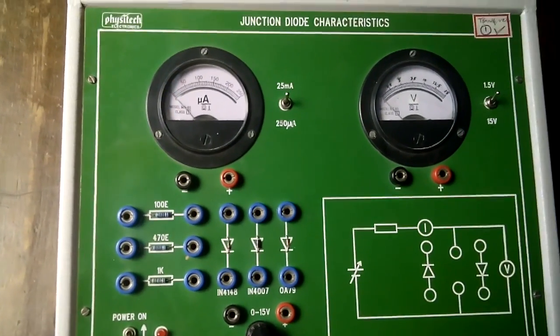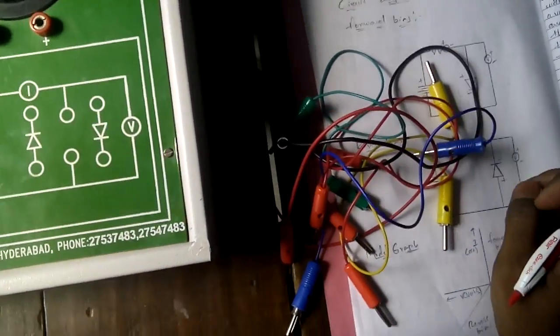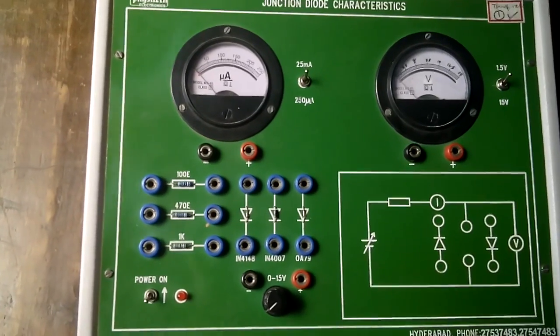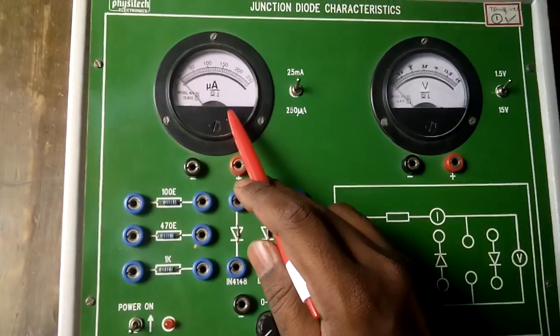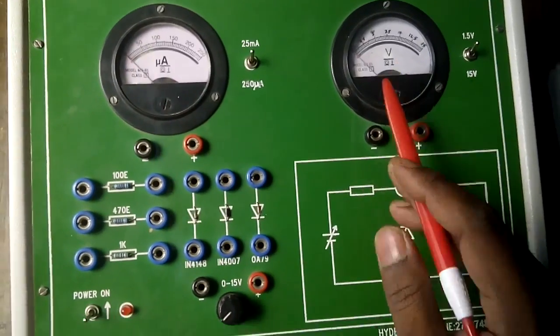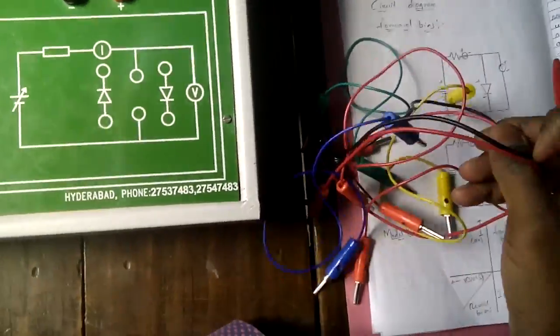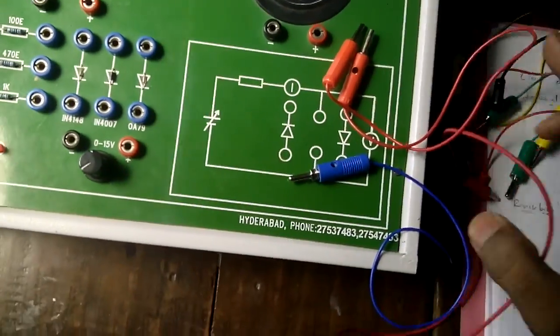Once again, the apparatus required: resistor, diode, ammeter, micro-ammeter, voltmeter, power supply, and patch cords. Patch cords are the connecting wires you use to make connections.